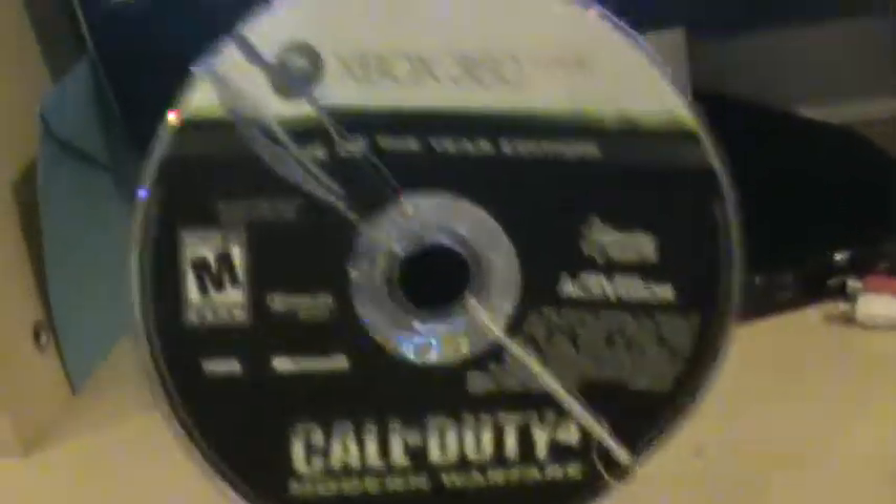Well, here's my disc. I don't know if you can see that really small scratch right there, but yeah, it's there. I don't think you guys can see it on the front.